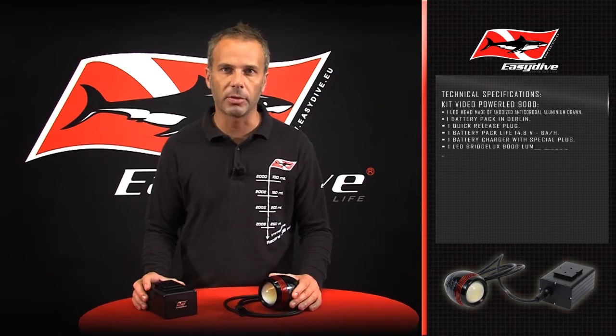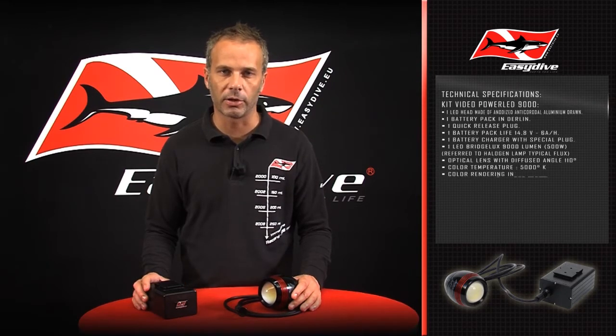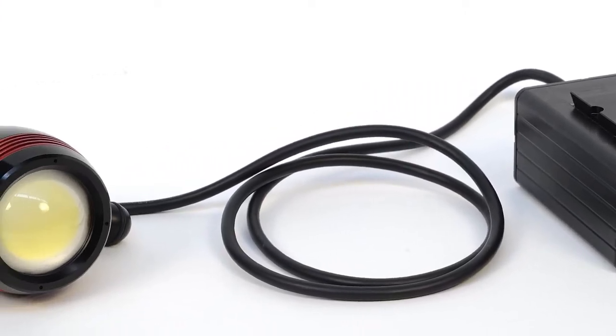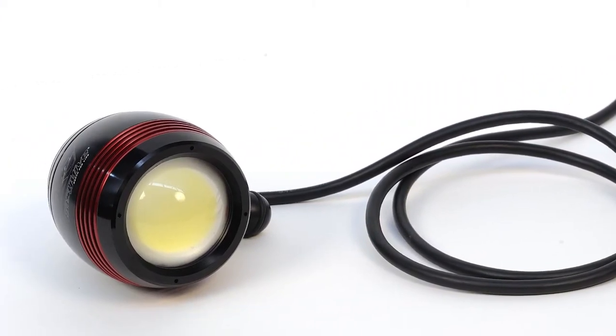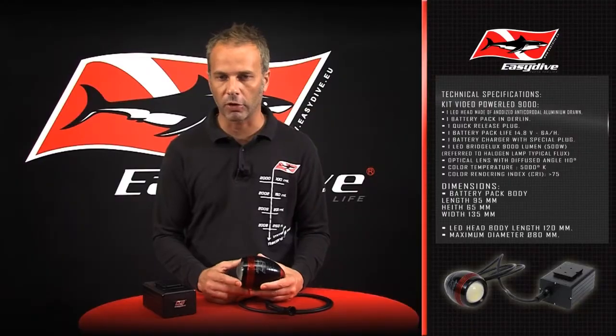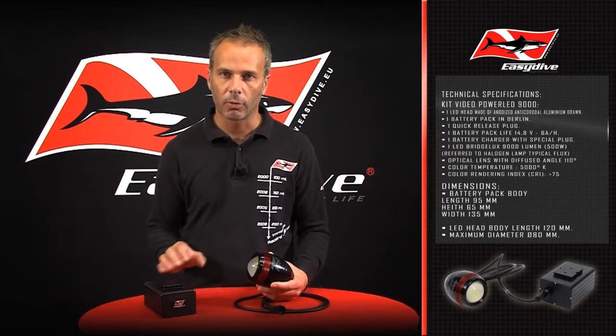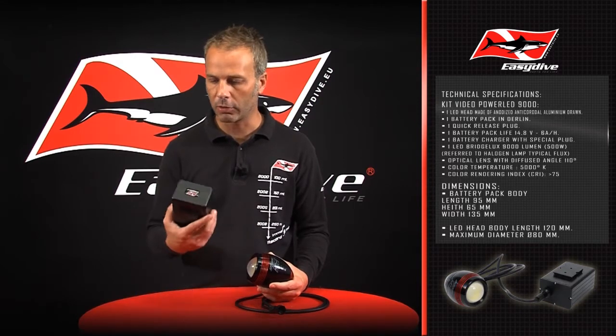Today with great pleasure I introduce this immense 9000 lumen LED lighting kit. The great advantage in this lighting system is exactly how much power we get from its minimum size and weight. Up to today, having these powers of illumination been inconceivable with such a small compact battery pack of this size.